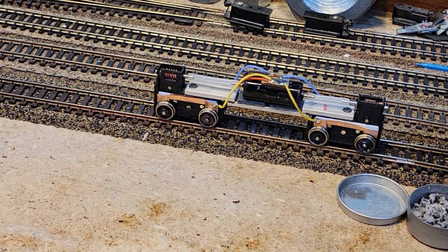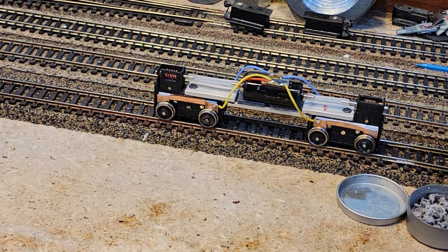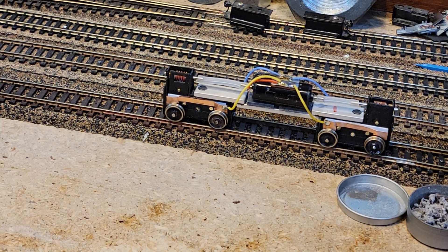Alright, here it is. We've got two Mark 14 trucks, one of our frames on it, and one of those screwdriver motors. It's wired up for DC — work benches at the DC. We're going to give it a try and see what we got, if we got anything at all.